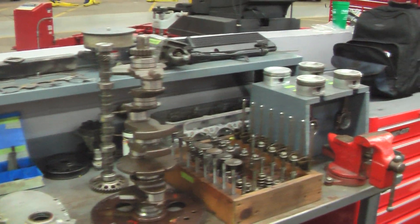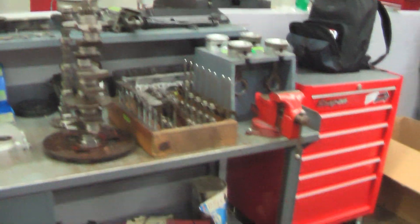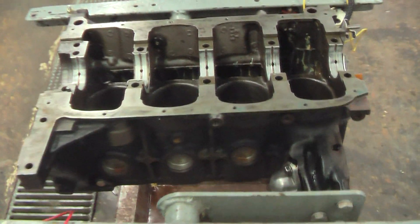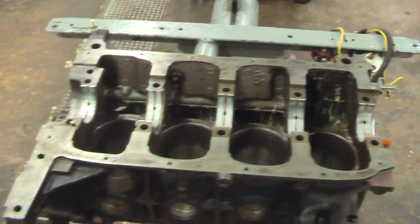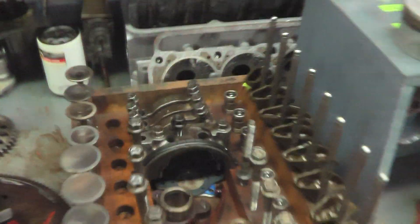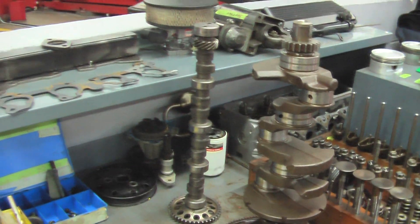So that's a GM 2.2 liter — it's between a 1994 and 1998 — torn pretty much completely down. There are a few more pieces that could come out of the heads, but otherwise this is completely torn down.